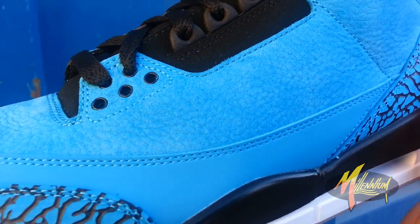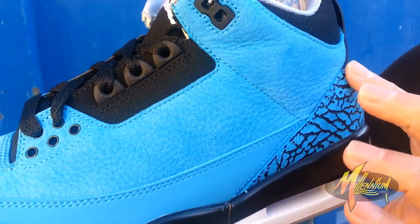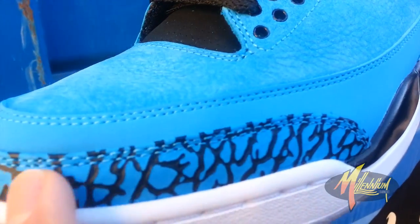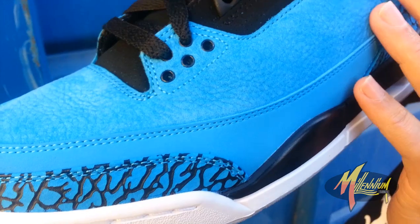Going into the upper, you got elephant print with the dark powder blue and the black elephant print all throughout. Powder Blue on the stitch. Powder Blue running throughout the mud guard with the double stitch as well. Elephant print running right above that through the toe bumper.